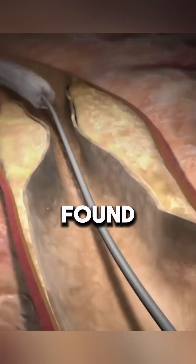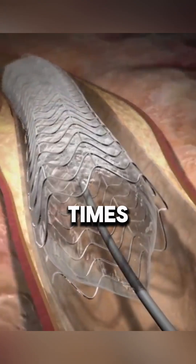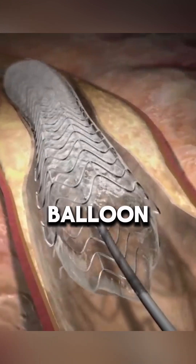If a blockage is found, a small balloon with a stent is inflated at the site to widen the artery. It may be inflated several times to push plaque against the artery walls.